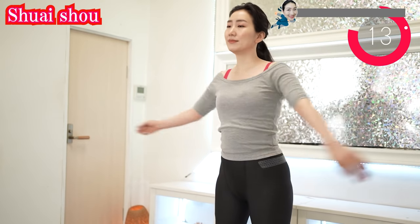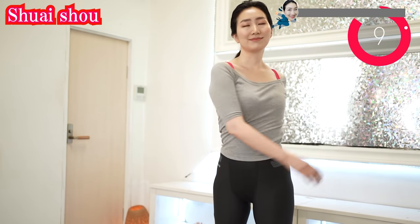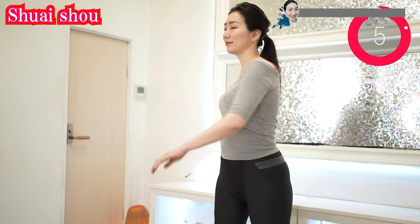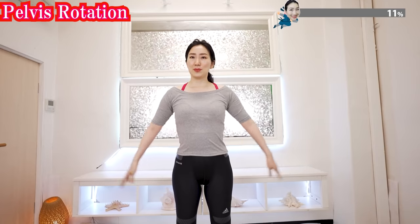You can do Vigan Yoga every day — morning, daytime, or evening, anytime you want. Never force yourself too hard. Do Vigan Yoga at your own pace. Put your hands like this and rotate.